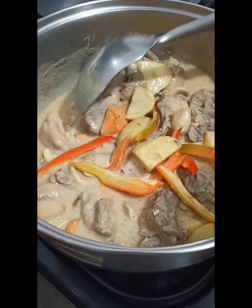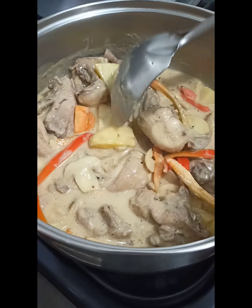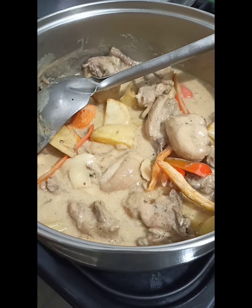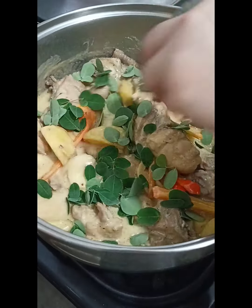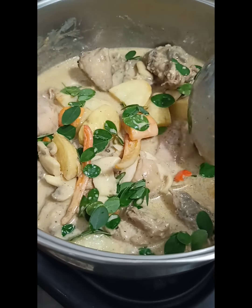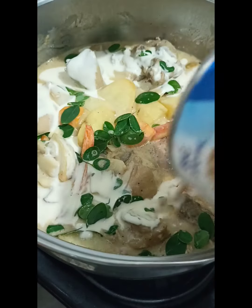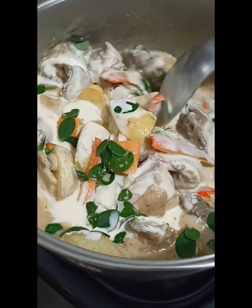Last but not least — since LK is known for healthy cooking and healthy living, I always add malunggay at the end of the recipe, but this is optional. So after the malunggay, we add in the cream. Since this is a creamy dish, it should have white cream or heavy cream — just half of the can.